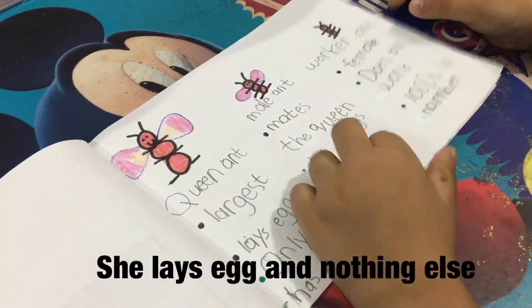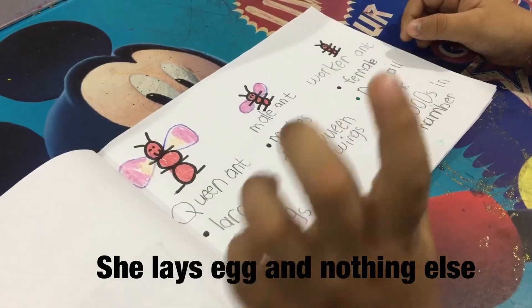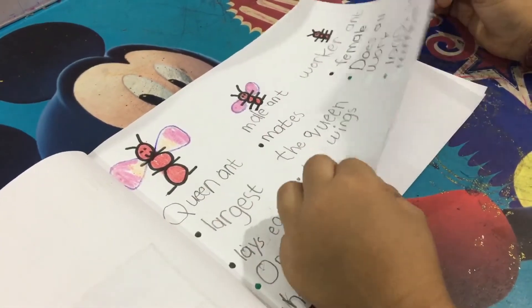What does the queen do? She only gives eggs. And? Nothing else. Nothing else?